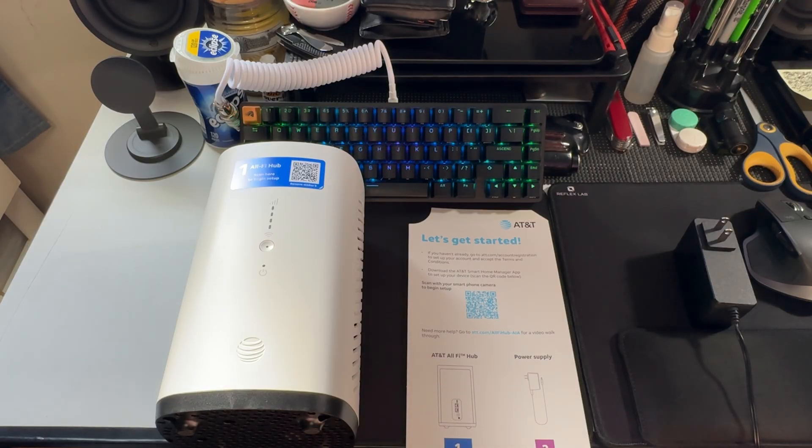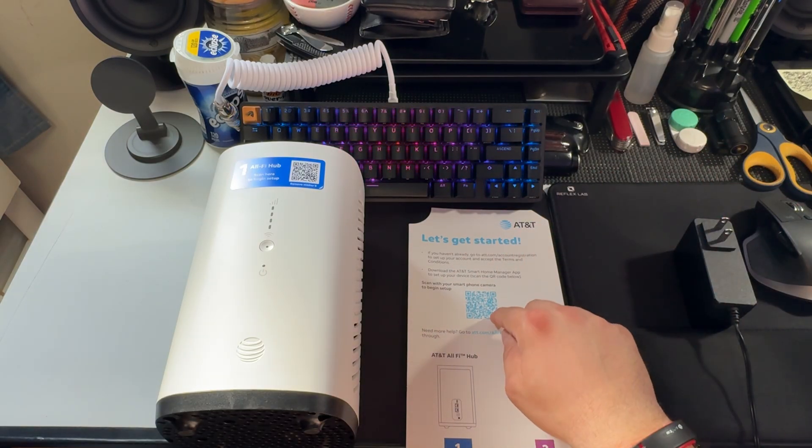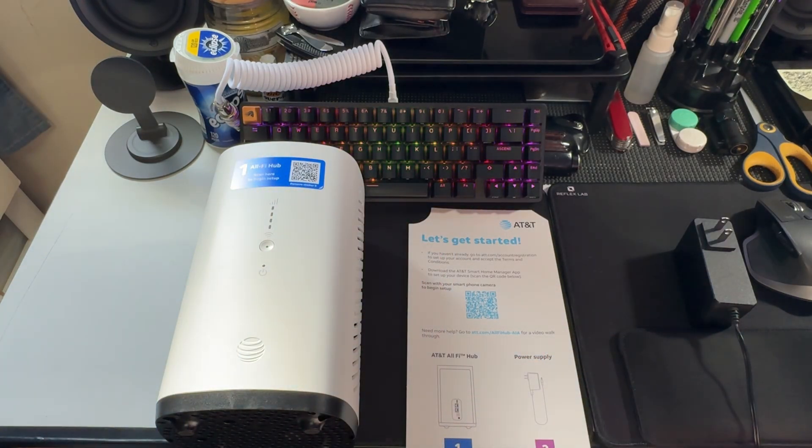I didn't really see any videos that were first person and real — they were just AI videos of setting it up, so hopefully I can make a decent video here. I have T-Mobile Home Internet and got it about three and a half years ago. It was kind of a hard setup process. This one, there's basically nothing to it. It looks like all you're going to do is scan the QR code to download the AT&T app where you'll do the setup process through.